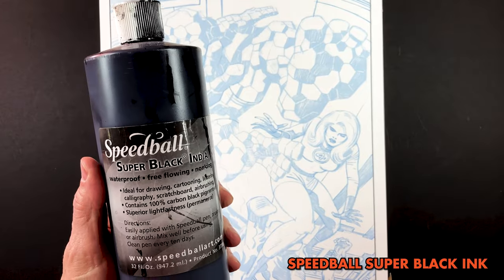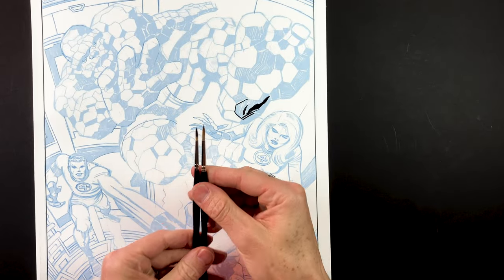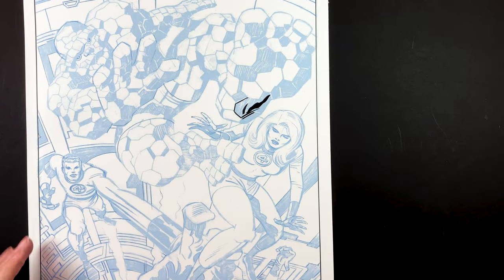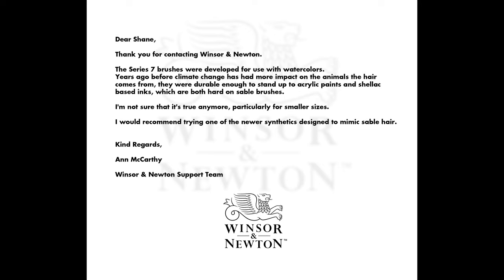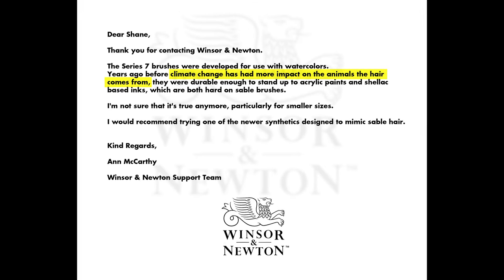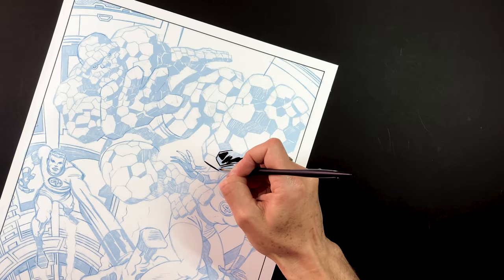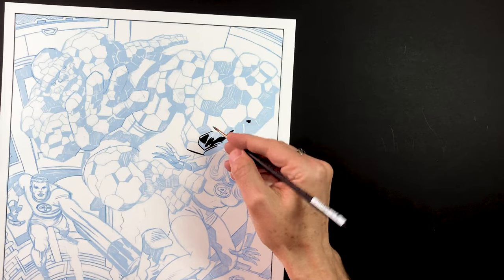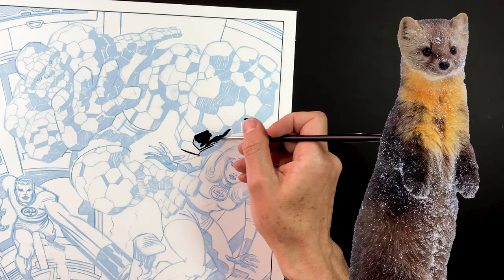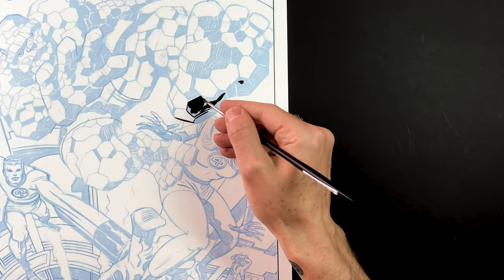Today's a bit different. I'm switching my natural sable brush out with a synthetic Winsor & Newton No. 3 round watercolor brush. When compared side by side with a Winsor & Newton Series 7 No. 3 brush, you can already see the length of the hairs are shorter. When I emailed Winsor & Newton about why their brushes were so poor these days compared to when I started using them decades ago, they said that years ago, before climate change had an impact on the animals the hair comes from, they were durable enough to stand up to acrylic paint and shellac based inks. My guess is they're not scientists. It may be more than climate change that is changing the quality of sable fur — it might be because they're too cute to survive in the wild. Seems like people blame climate change for everything, from the price of bagels to their divorce. But hey, whatever floats your boat.